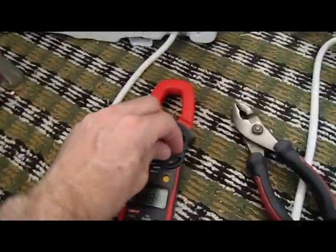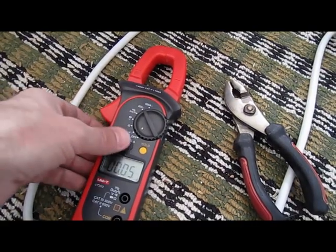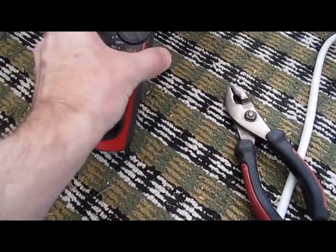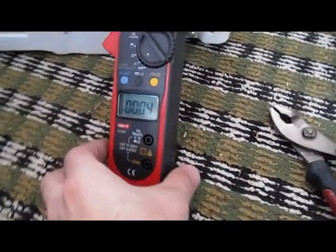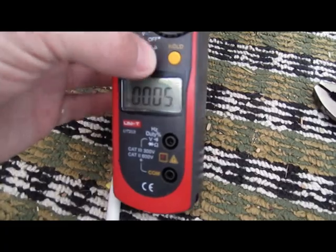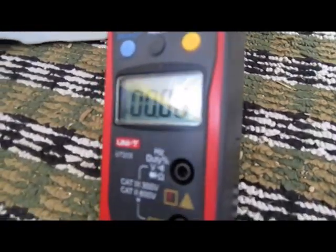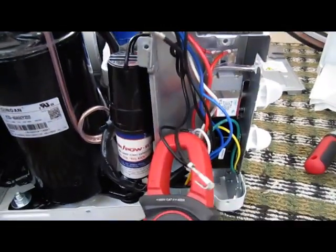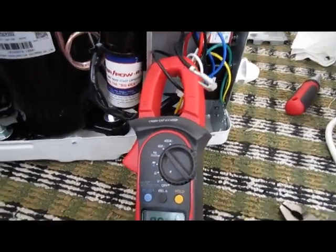Let's see — 40 amps AC. That should be right.